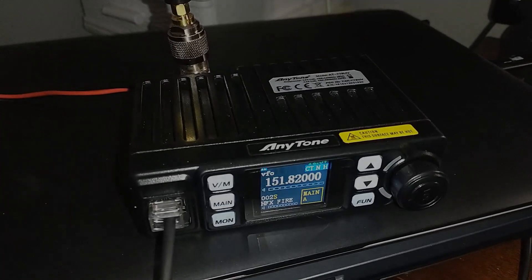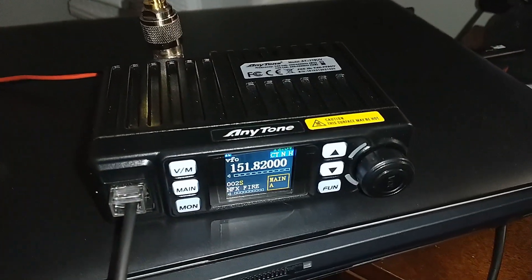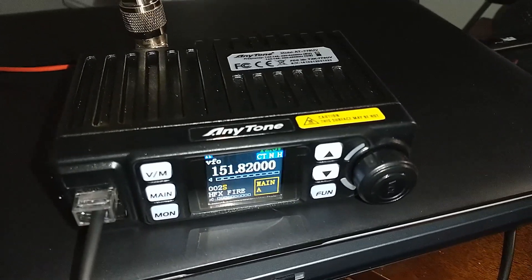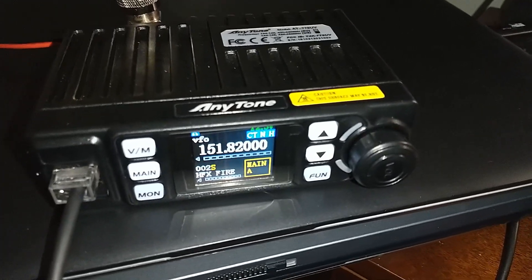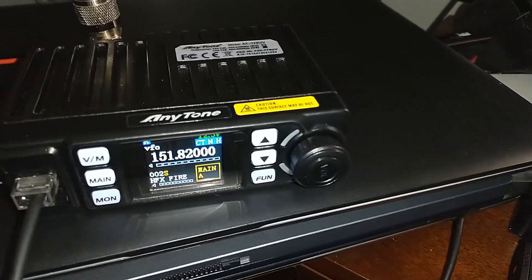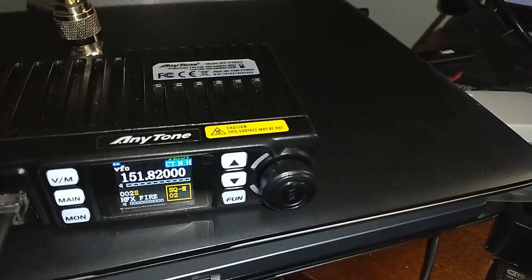Hello YouTubers. That's the Sound Guy back again with a little bit different video. We have a radio here — an AnyTone AT779UV, a new purchase for me. I've been into radios for quite a while, many years with the walkie-talkie side of things — programming and selling them, working with them, and using them on gigs and things like that.